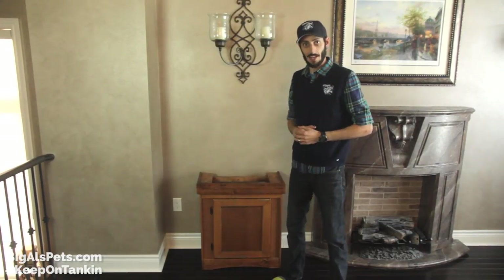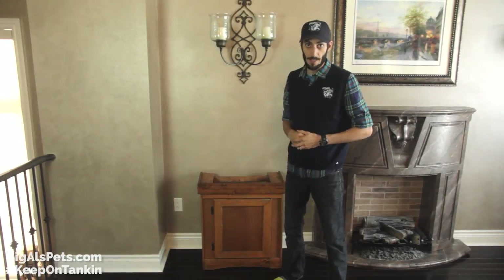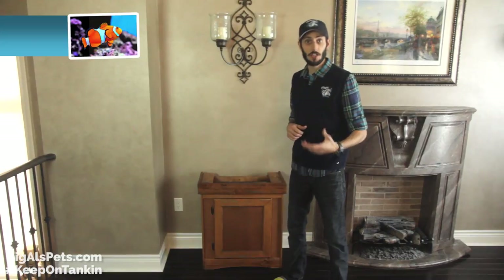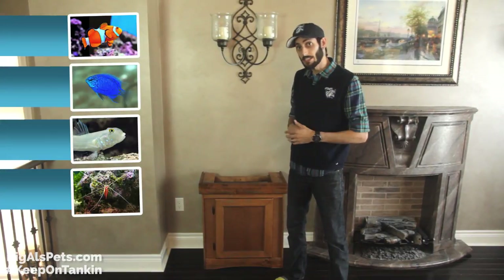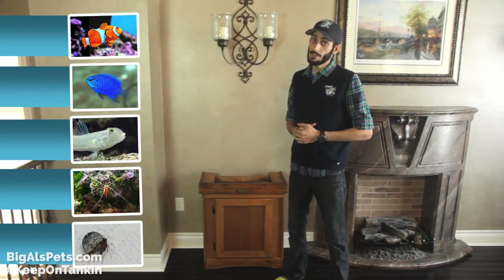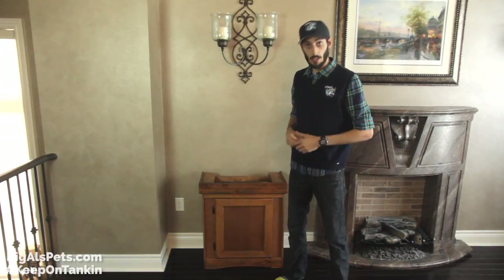Hey guys, it's Thomas here, your aquatics expert with Big Owls. Today I'm going to show you how to set up a small saltwater aquarium, great for beginners. It's going to be good for fish such as clownfish, damsels, gobies, and invertebrates like different types of skunk cleaner shrimp, even hermit crabs, snails, etc. It's pretty easy to do but does require a little bit of knowledge, so let me knowledge you up right now.